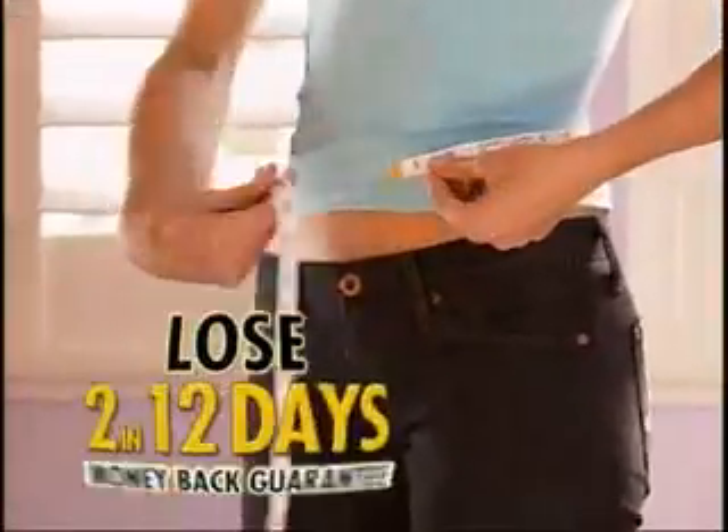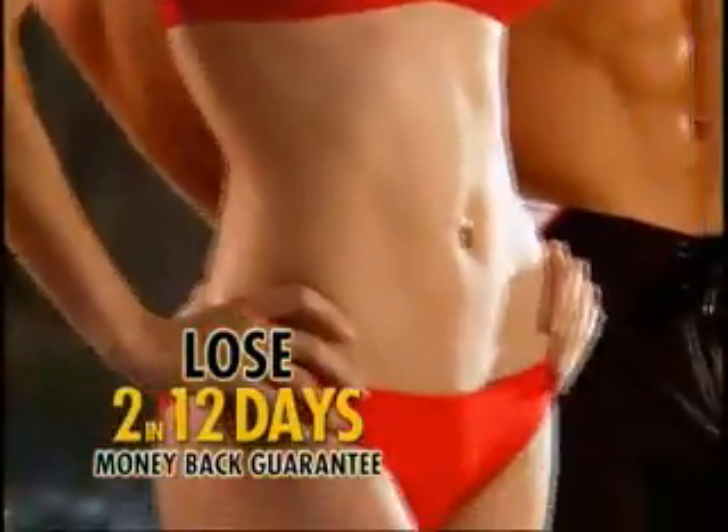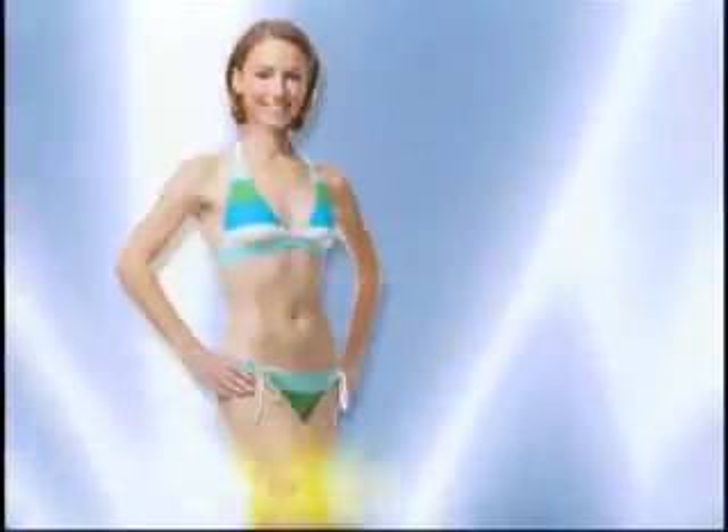Lose 2 inches off your waist in just 12 days — guaranteed, or your money back. Go from this to this.